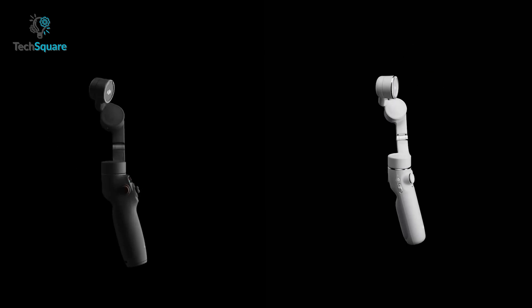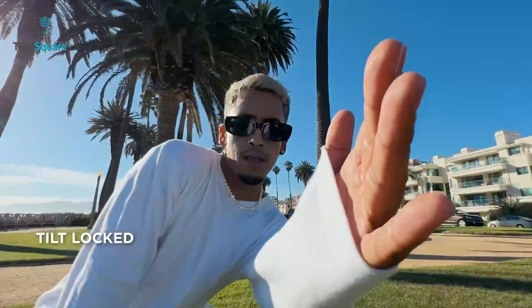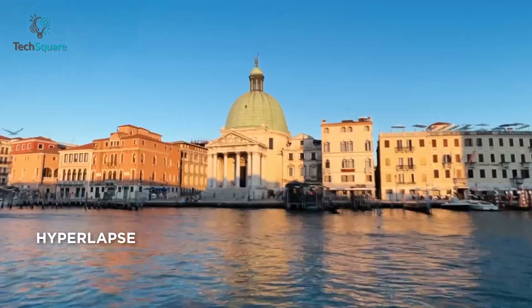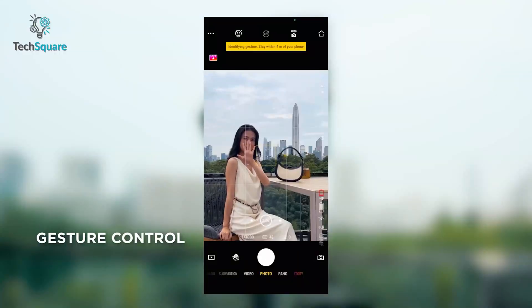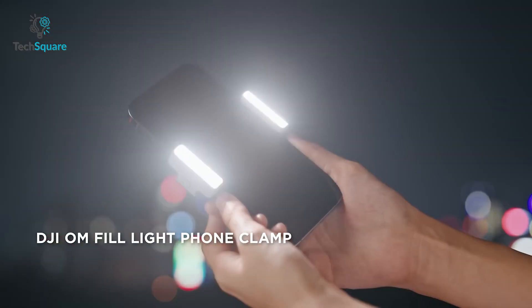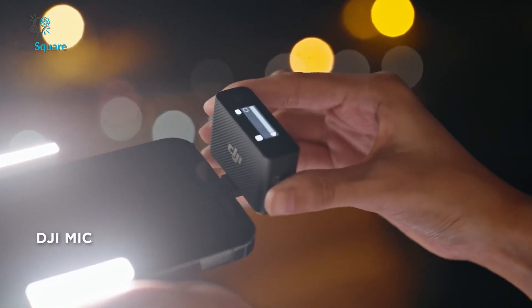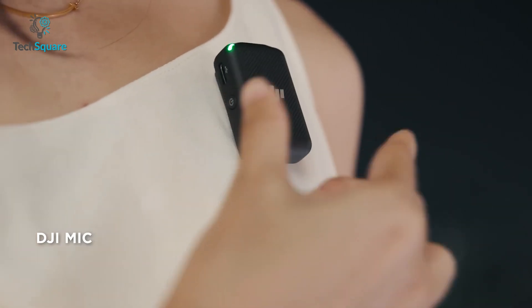Both gimbals have similar shooting modes like follow, tilt-locked, FPV, and spin shot. You can also create more creative footage with timelapse, dynamic zoom, gesture control, and panorama. Furthermore, you don't have to worry about bad lighting anymore because both gimbals support the DJI OM fill light clamp. But with the DJI OM6, you can now use DJI Mic to take your content to another level.